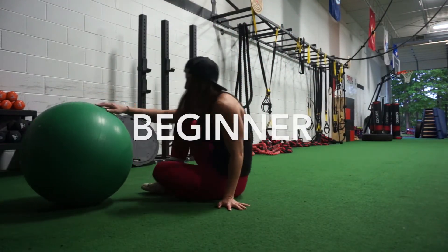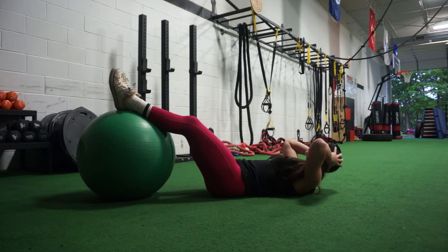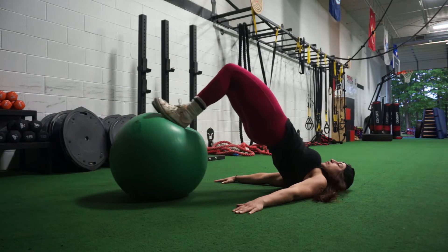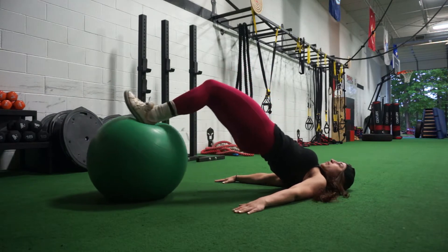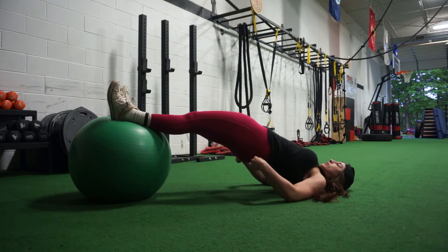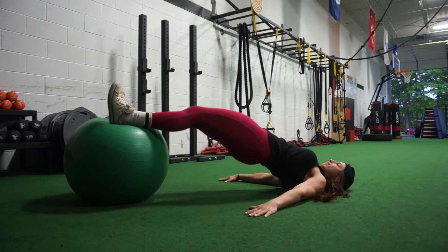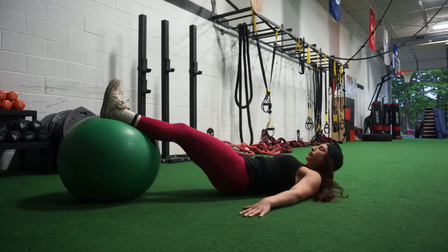For beginners, if you do not have a glute ham machine at your gym, or you're just uncomfortable using it, you can start off on the stability ball — it's a very similar exercise. You're going to start lying on the floor, keeping your hands planted on the ground, squeezing your shoulder blades back into the floor, and slowly roll the stability ball in so your feet end up flat on the ball. Lift your hips all the way up to the ceiling as high as you can, squeezing those glutes, and pull in with the hamstrings. Stay nice and tight and get as many reps as you can.